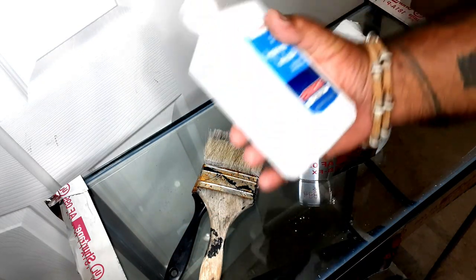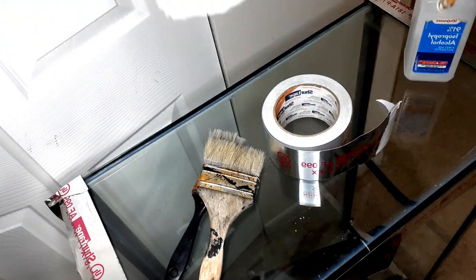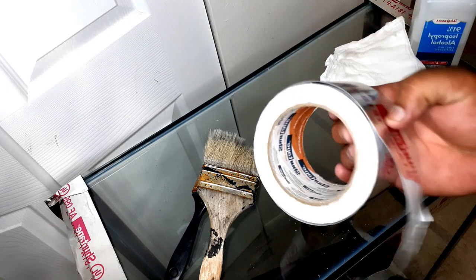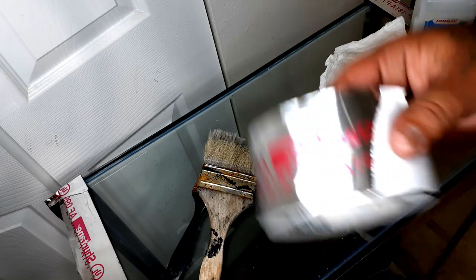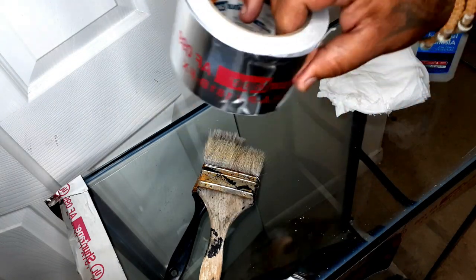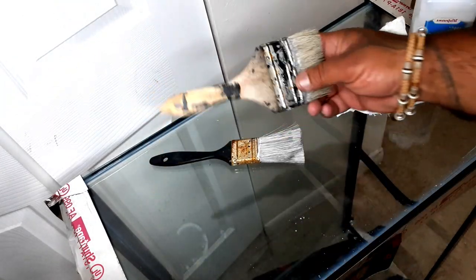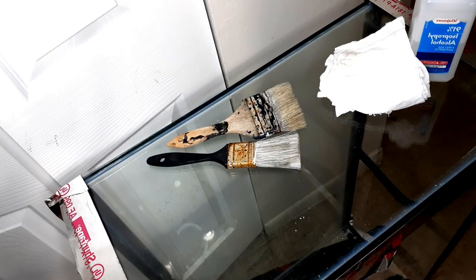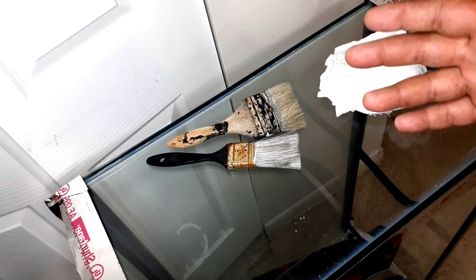First thing you wanna do is get yourself some alcohol — go to the dollar store, get some Walgreens, whatever cheap stuff. Get yourself some type of tissue, just toilet tissue. Some tape — normally you wanna use painter's tape or electrical tape. I don't have any of that right now so I've got duct tape because I do duct work for a living for ACs. And some paintbrushes — these are the paintbrushes I use for other tank painting projects. And you're gonna want some type of paint.